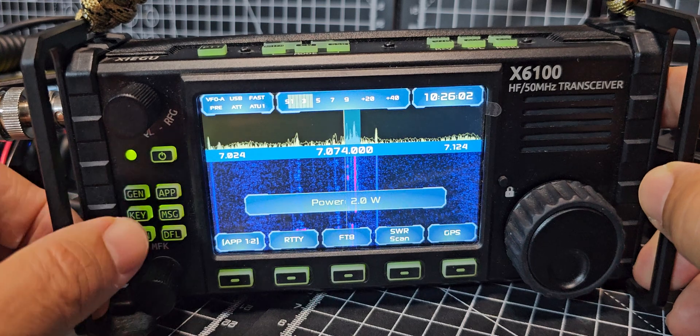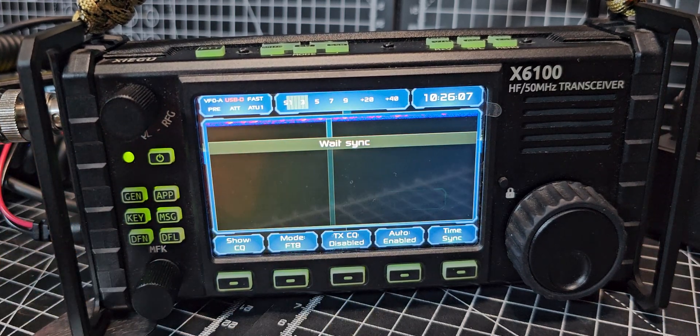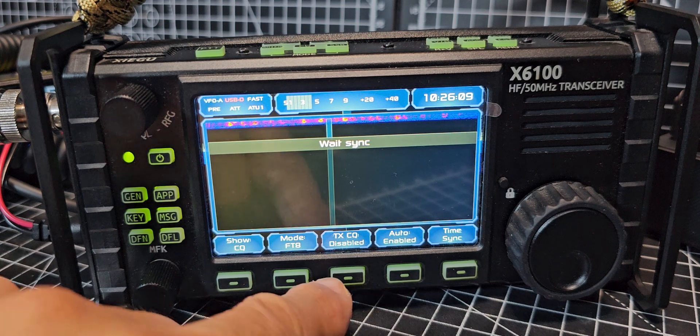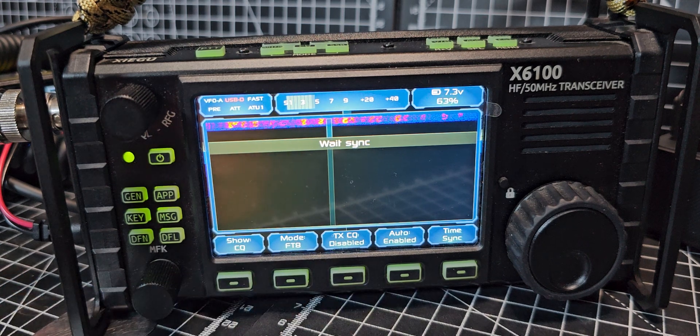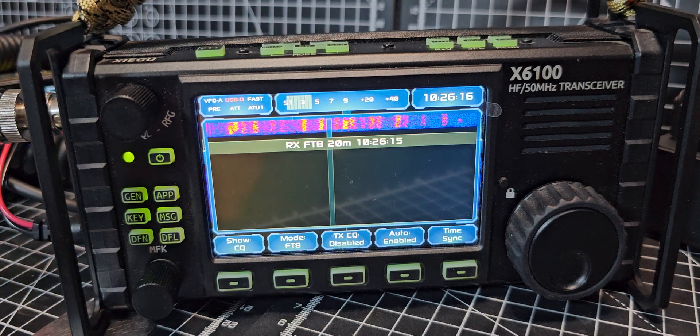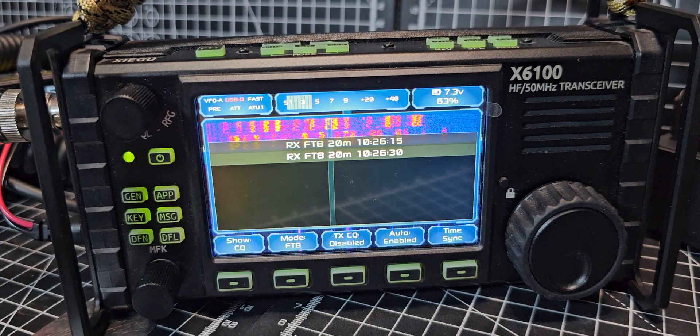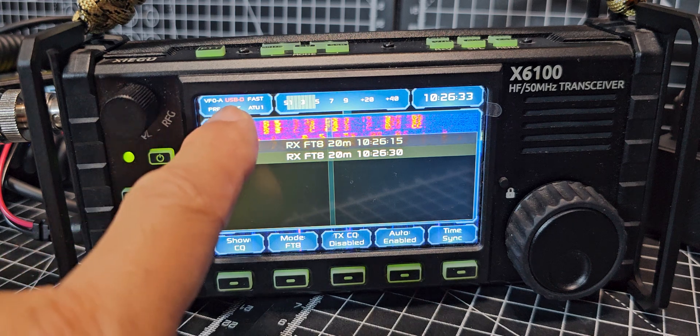Now press App, then FT8. You do need to get your callsign in or it's not going to work when you select TX. Wait a second and it'll start to receive FT8 stations. I'm just using a 49-to-1 balun here with a long length of wire — 66 feet long. Let that populate, about a minute pause, and then it just suddenly appears. Of course you need to be on the right band, and it does actually say USB there.